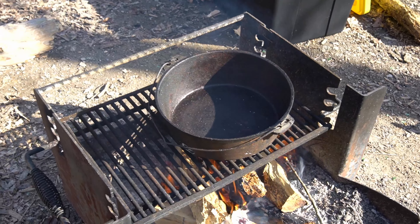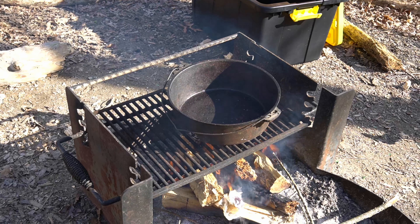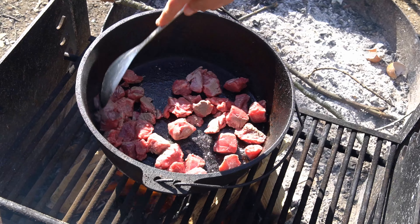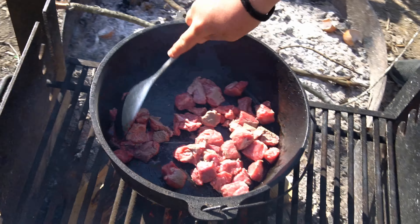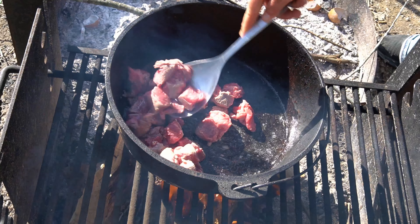Step one is to cook and sear the beef in the Dutch oven. Step two would be to drink a beer, in true Steve Wallace fashion, but we don't have any. So we're probably going to skip straight to step three and have a little whiskey later.